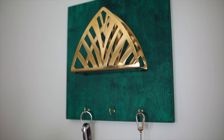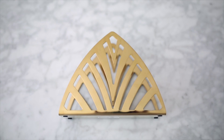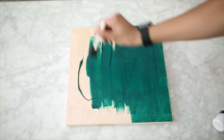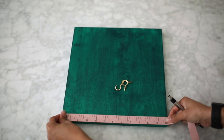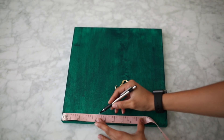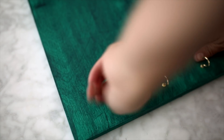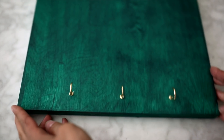Moving on to this entryway organizer that's great for storing your mail or your keys. I actually made this out of a napkin holder I found at IKEA. I immediately fell in love with it, so I got a wood board that is already ready to hang and added a coat of emerald green paint. I then took a ruler and measured out little sections where I wanted to put in screw hooks — great for hanging keys or organizing jewelry. The trick with these is to apply pressure and then twist them in.